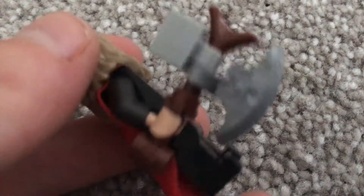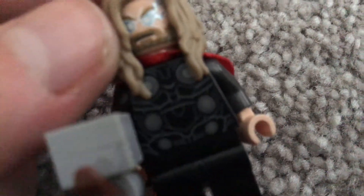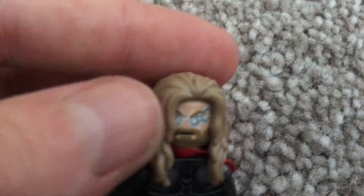Last character in this set is the God of Thunder — Thor. He has Stormbreaker and cake hair. It's Fat Thor — that's how he's done. He has no leg printing but has chest plates. That's how he looks for most of the movie. That's Thor, and that's the main build of this set.